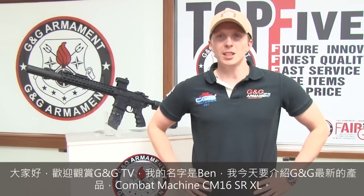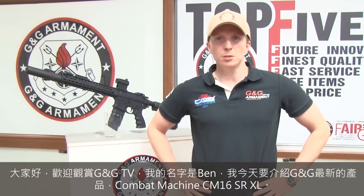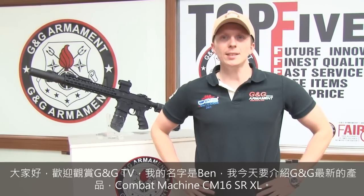Hello guys, welcome to G&G TV. My name is Ben and I'm here to introduce to you our brand new combat machine, the CM16 SRXL.